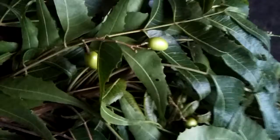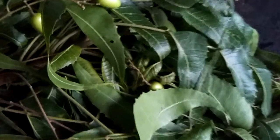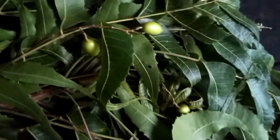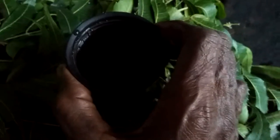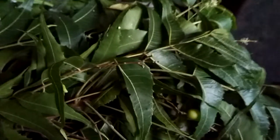Now, take a cup of hot water. Now, you crush it, crush it and put inside the cup. Now the tea is ready. And, one small grapefruit.